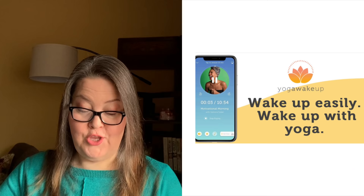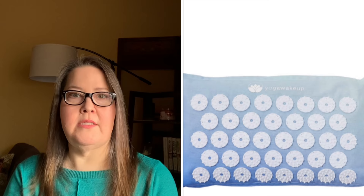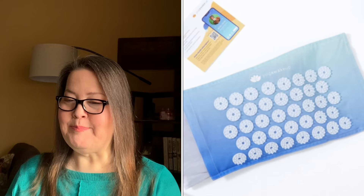Next we have the Yoga Wake Up Inc. three-month audio-guided yoga app subscription and acupressure pillow — $49 value. People with migraines are talking about loving these kinds of pillows. I'm interested to try it because you can set an alarm with the app and it wakes you up and talks you through yoga. The pillow is 13.75 by 7.85 by 1.85 inches and contains several hundred plastic points that apply pressure to acupressure points in the back, neck, hands, and feet.